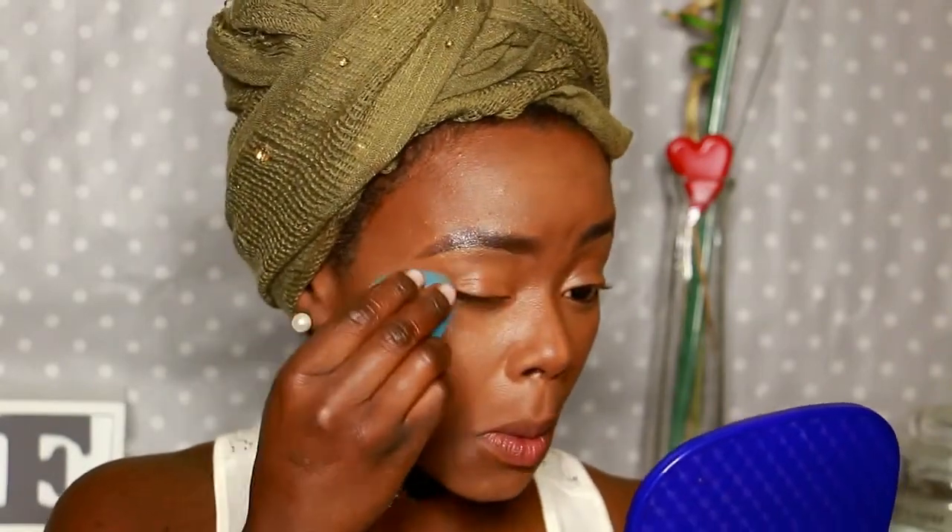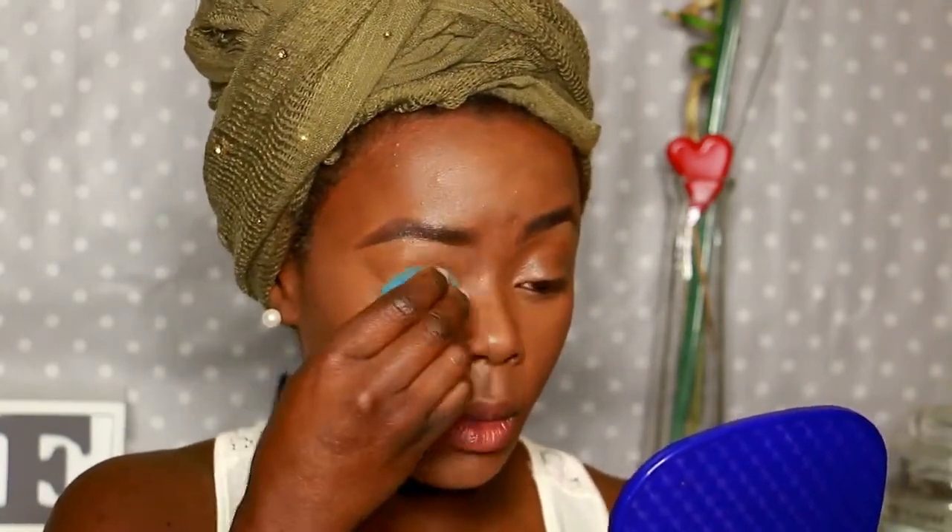Moving on to the eyes. I apply my Allegro Brow in Fawn with dark cocoa and blend everything so that I will have a good base for the eyeshadow. I then set everything in place using my Sasha Buttercup.